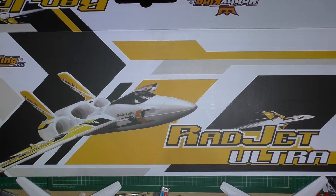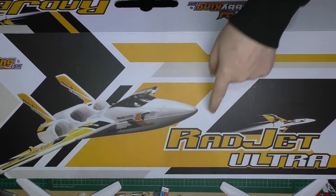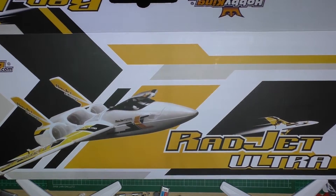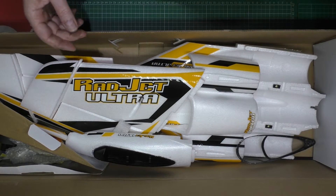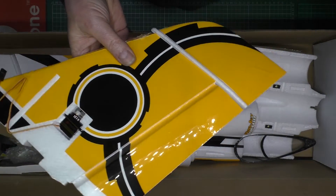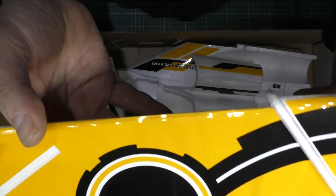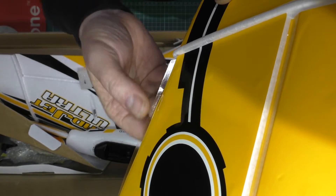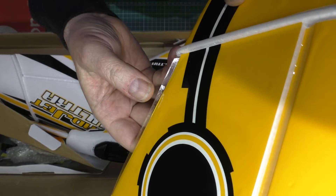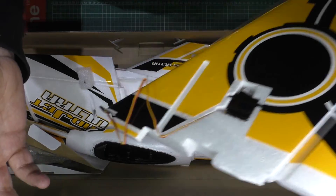I'd like to say I was drunk when I ordered it but I wasn't. This is a Radjet Ultra, as you can see because it says there on the box. I've already opened it and unpackaged it. The first thing I've noticed is this comes off, which isn't very good, so I'm going to have to glue that down — some of it is just falling out. I don't know what it is.